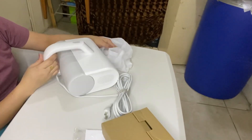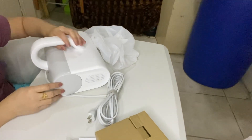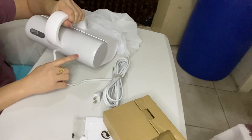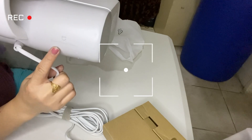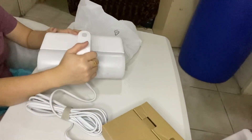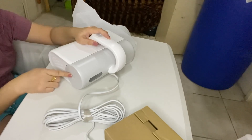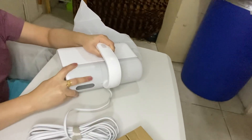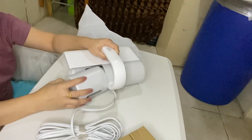Ayan! So — dust. Dust Mite Vacuum Cleaner. You see that one? Dust Mite Vacuum Cleaner. So ito yung dust bin collection, guys. Dito mo i-press — press then push here. So ayan.